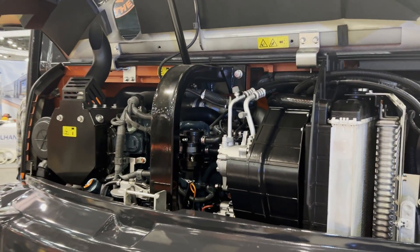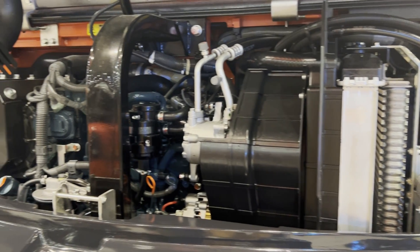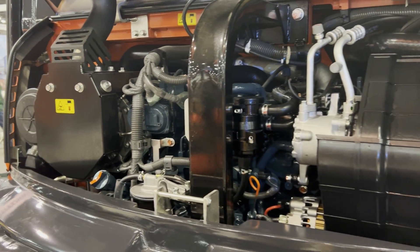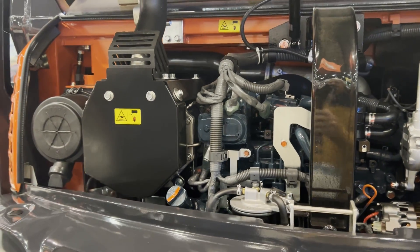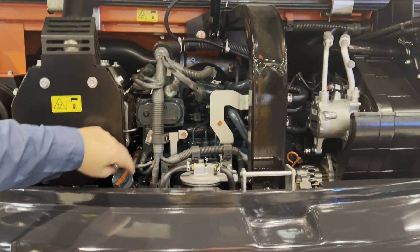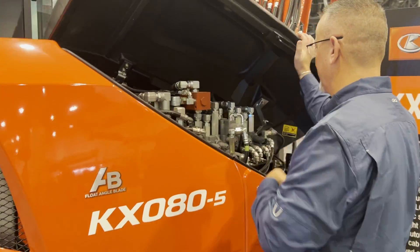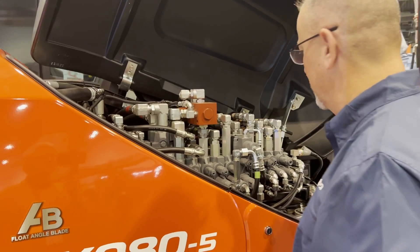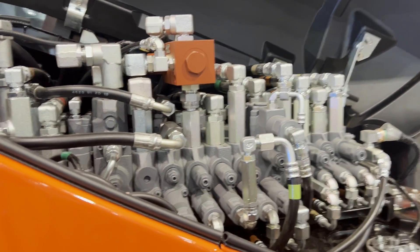Easy access to all your daily maintenance points. If maintenance is simple, then it's more likely to get done, so we try to make it as easy as possible. It's very operator and tech-friendly — spacious cab, easy access to the air filter, oil fill, and dipsticks.